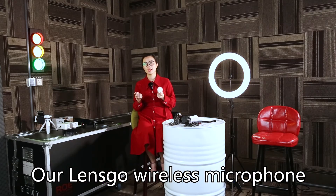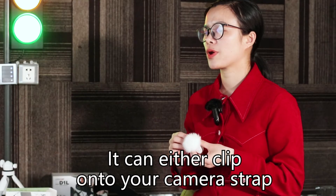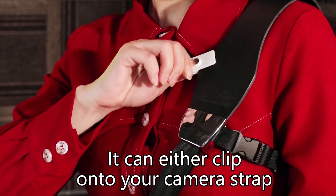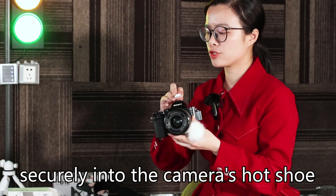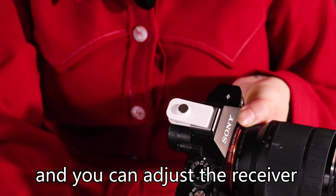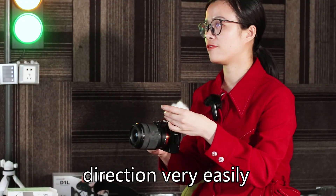Our Lensco wireless microphone adopts a multifunctional magnet clip. It can either clip onto your camera strap, clothes, or slider, or secure it into the camera cold shoe port. You can adjust the receiver direction very easily.